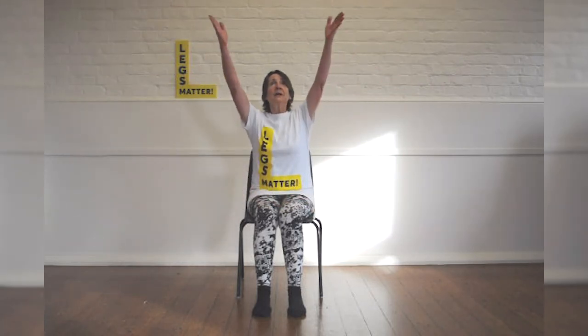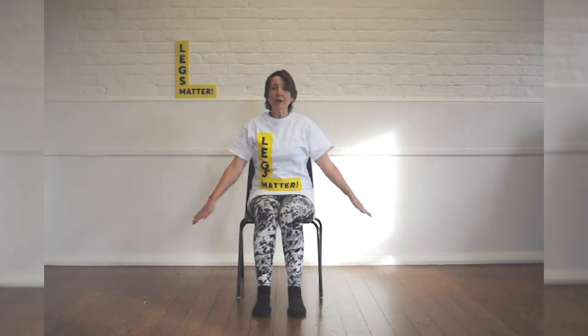And now just to finish: lift your arms, lift your arms again, and bring them down. Good.